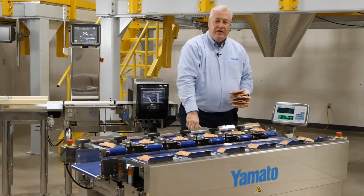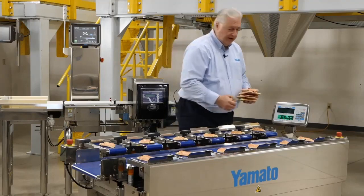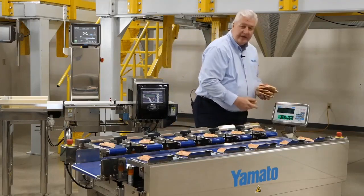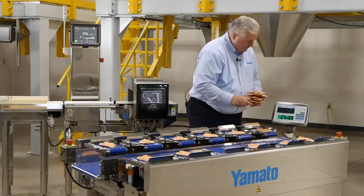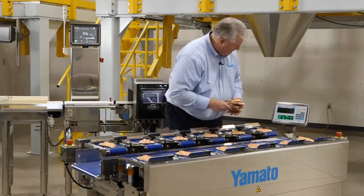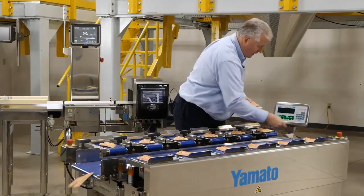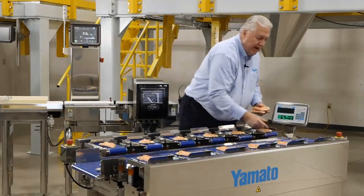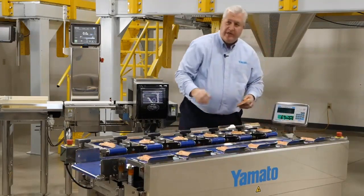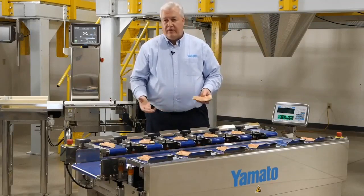We have the low limit set right now at 195 grams and the high limit at 210 grams. The discharge weight always shows in the indicator. So we've got 197, 203, 201. Right now I have the machine set at the slowest speeds — we can speed it up faster to meet project and operational needs.